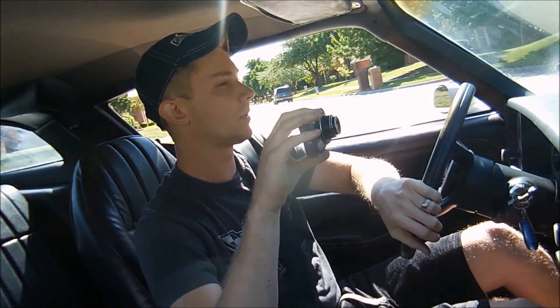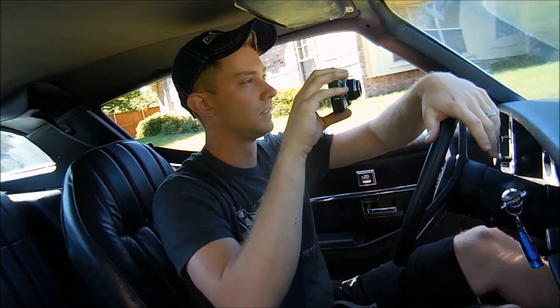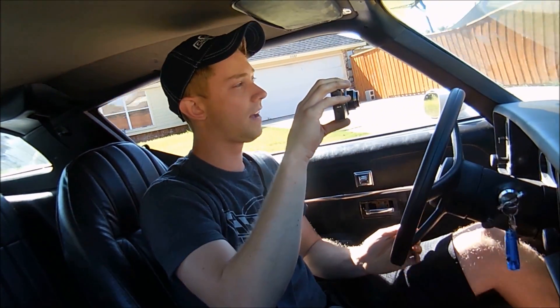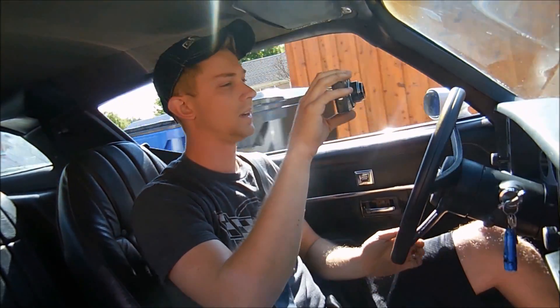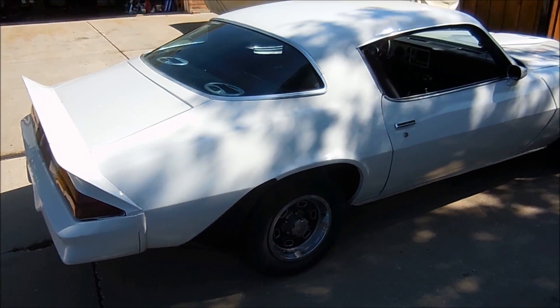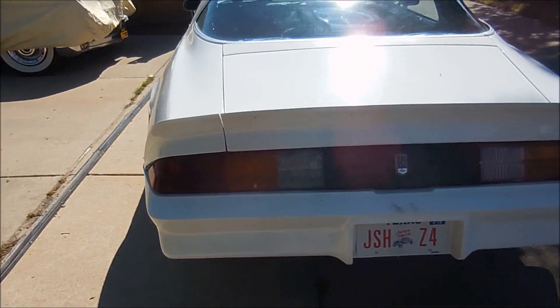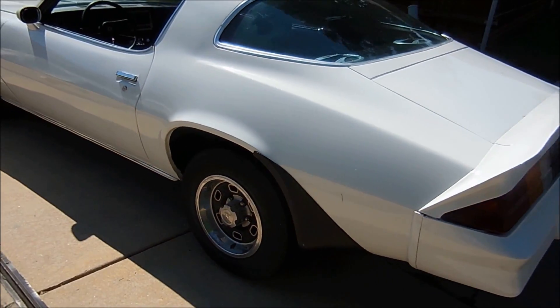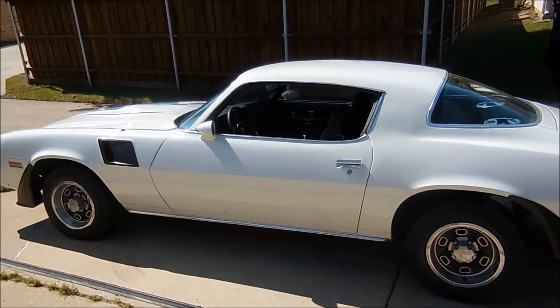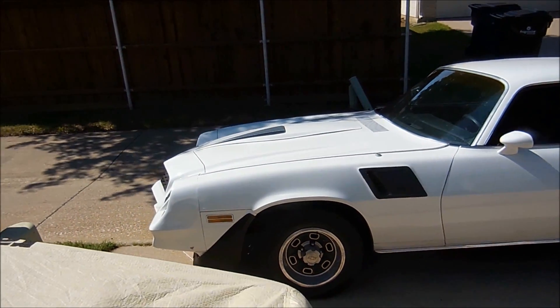These Camaros — they make everything for them already, so it's really easy to get parts and people know what they're doing when they work on them. The Cadillac on the other hand, yeah... Here's an outside view of the car. It's been in the garage so long I forgot what it looked like from far away — been up under the engine and under the car for so long. There's a Camaro!